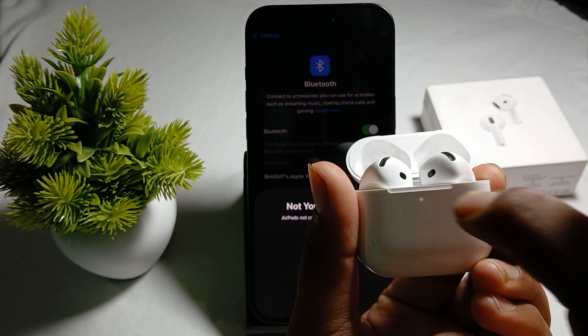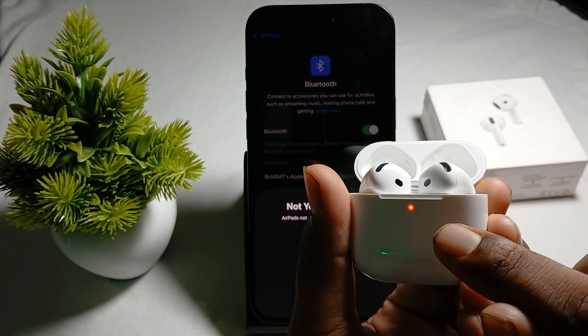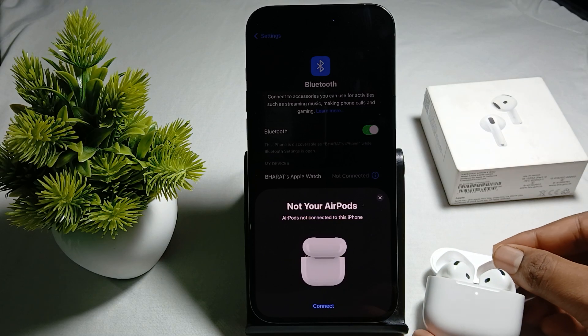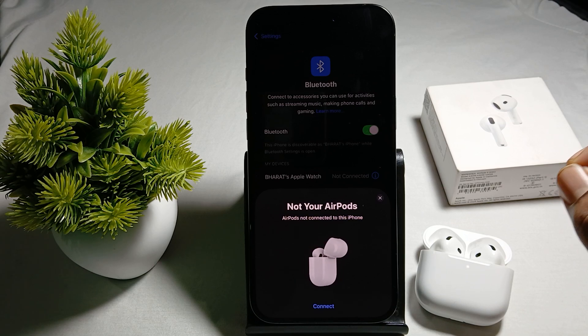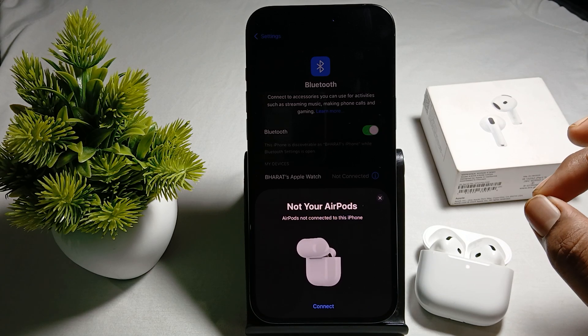Now your AirPods are in the process of reset. You will see the light change — wait a few seconds and leave it when the light shows green. After a few seconds it shows green and your reset process is complete. This process works most of the time.